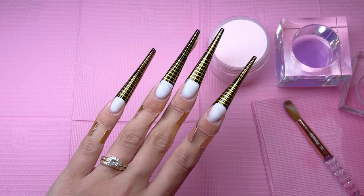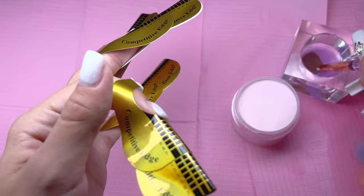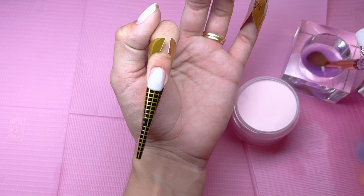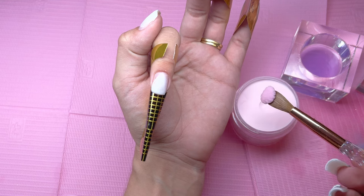Here are those four nails formed and ready for the acrylic application. I want to say upfront that I am a beginner with acrylic — this is only my third set of acrylic nails. Please go easy on me in the comments and leave any helpful tips for acrylic application.